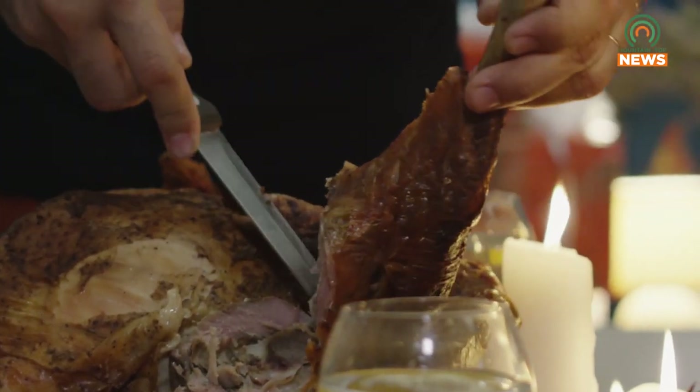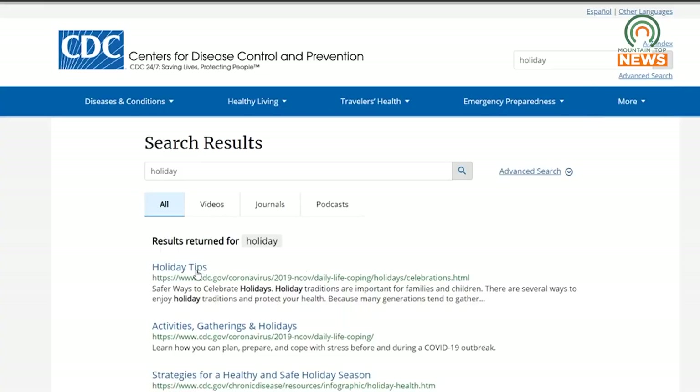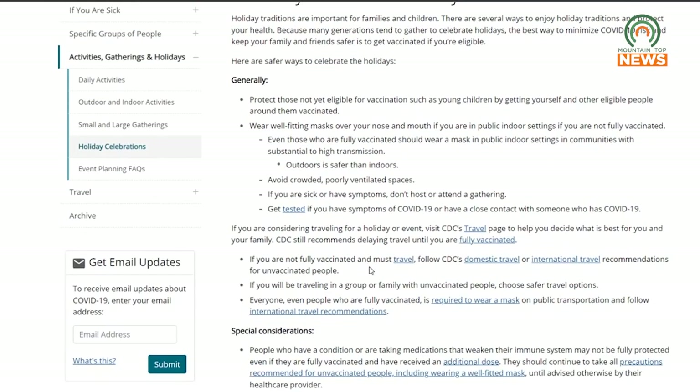Riley also says to make sure food items aren't left out for more than an hour. So just remember the four C's: clean, avoid cross-contamination, cook to the right temperature, and chill appropriately. For more information regarding Thanksgiving safety, you can visit cdc.gov, keyword holiday. For Mountaintop News, I'm Joel Cordial.